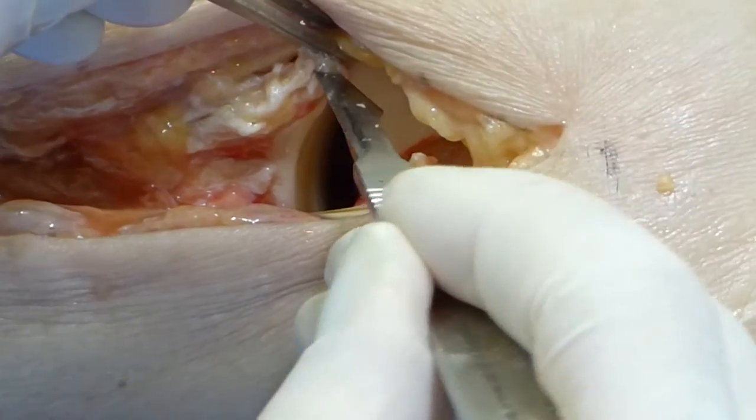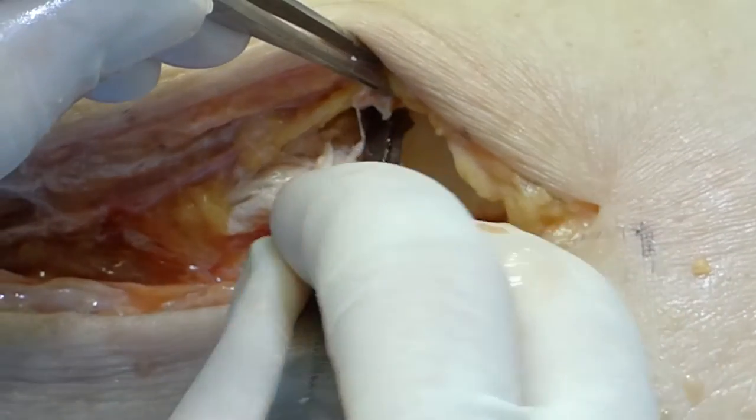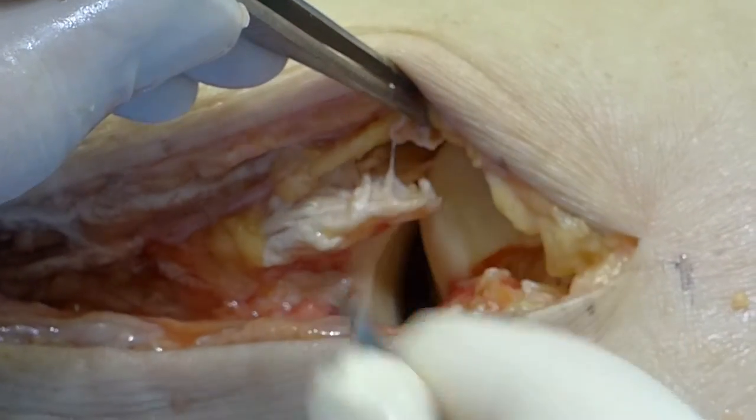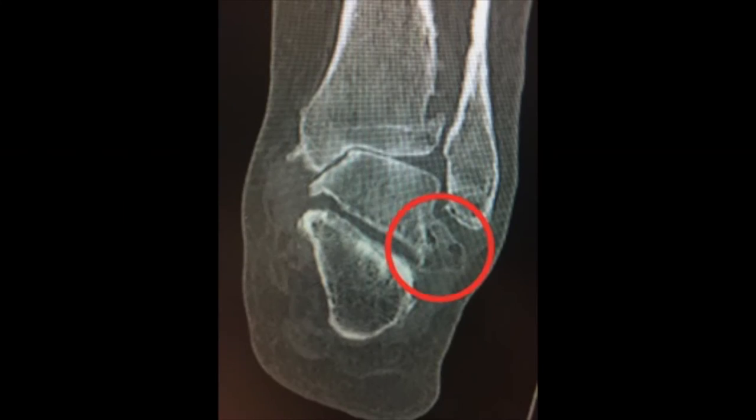Dissection then proceeds anteriorly to allow removal of anterior osteophytes often present in tibia talar osteoarthrosis. These should be removed when attempting to correct an equinus deformity. Any large osteophytes on the lateral process of the talus should be excised to leave a flat surface; these osteophytes are particularly common in varus osteoarthrosis.